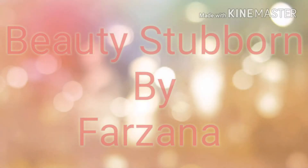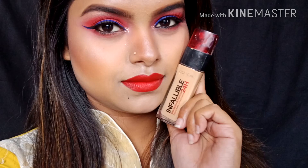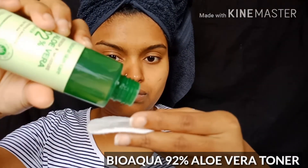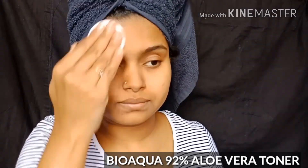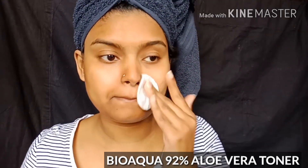We can use our skin to remove dirt and excess oil. We balance our skin's pH level so we can effectively tap our skin in Korean style.